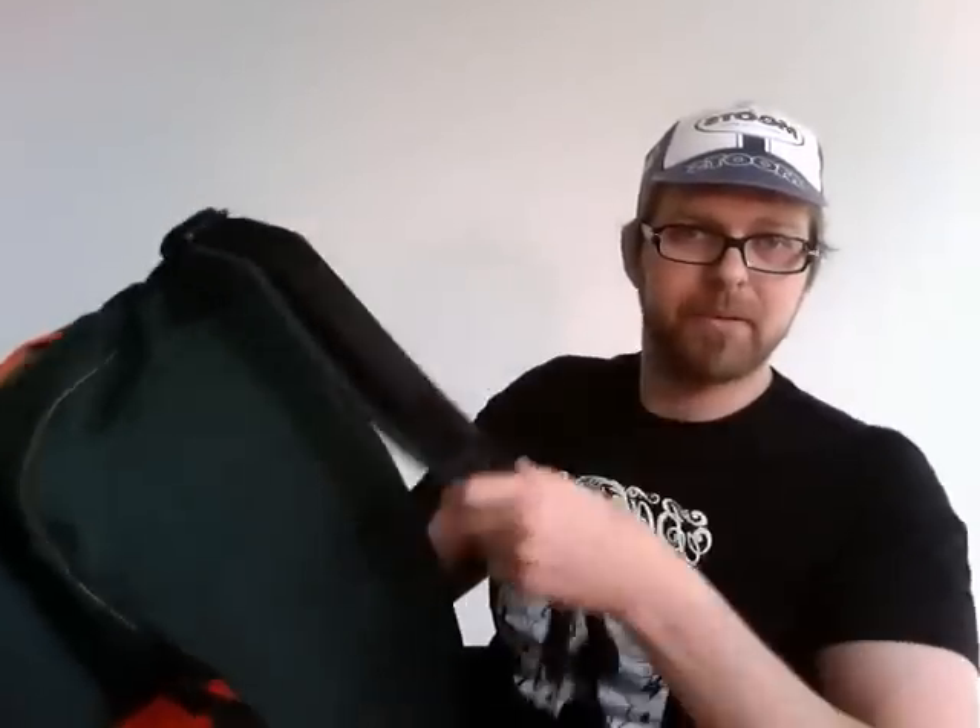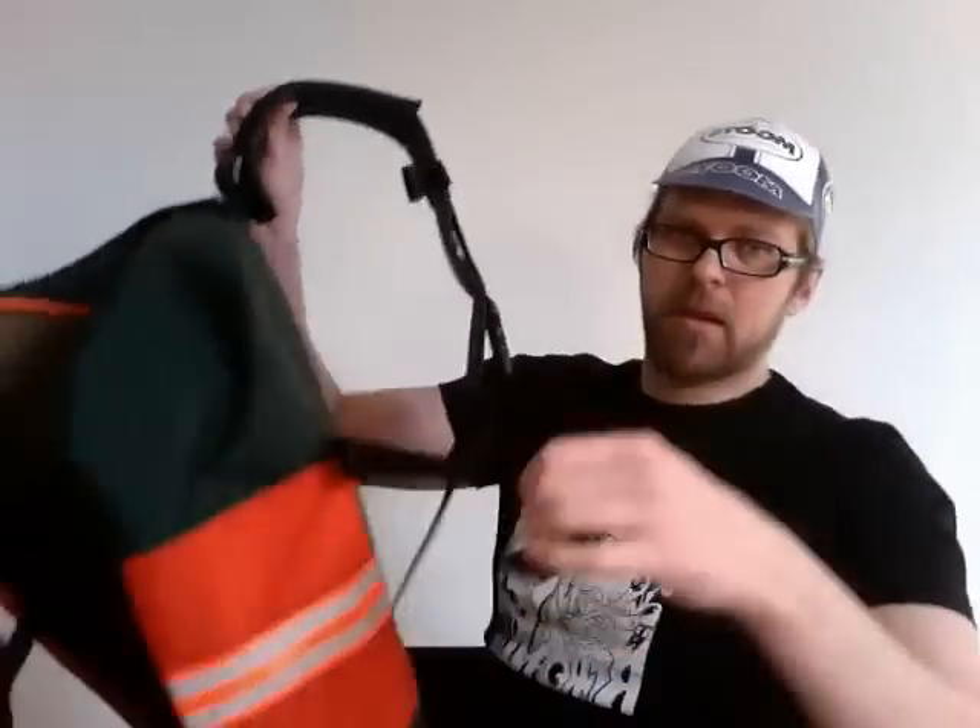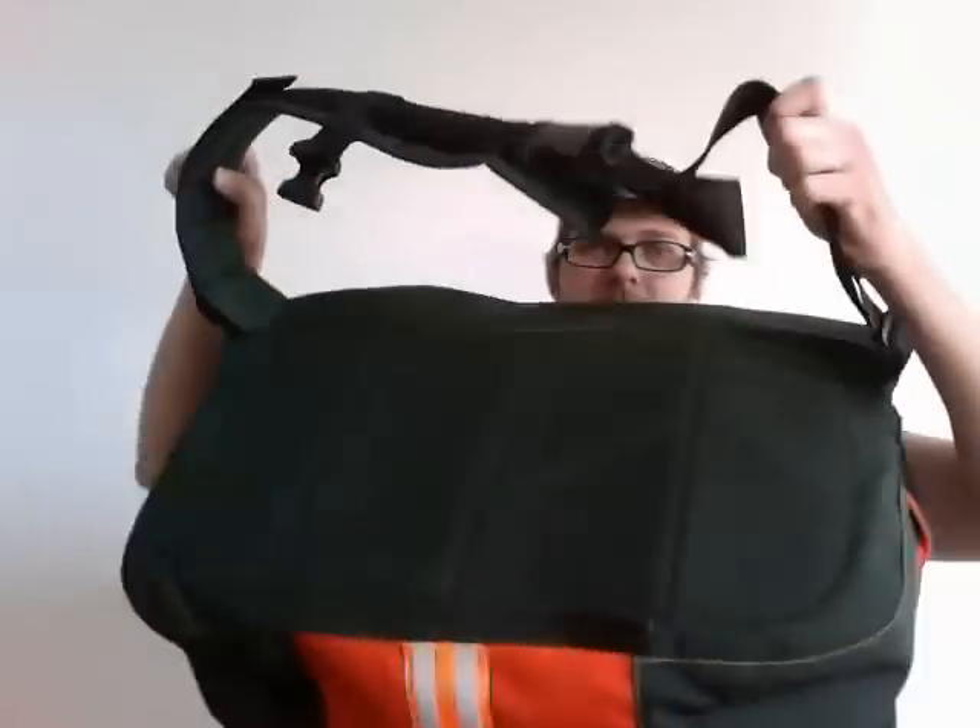All bags have a padded strap and padded back. Straps are removable on all my bags, left to right — whichever shoulder you need to wear it. You move your Y-strap from one side to the other.